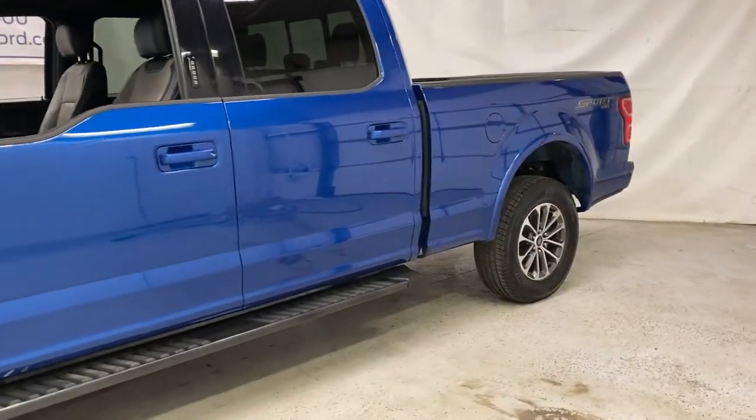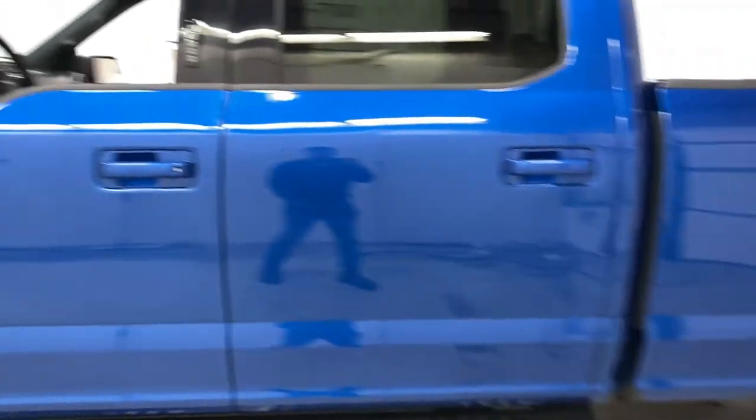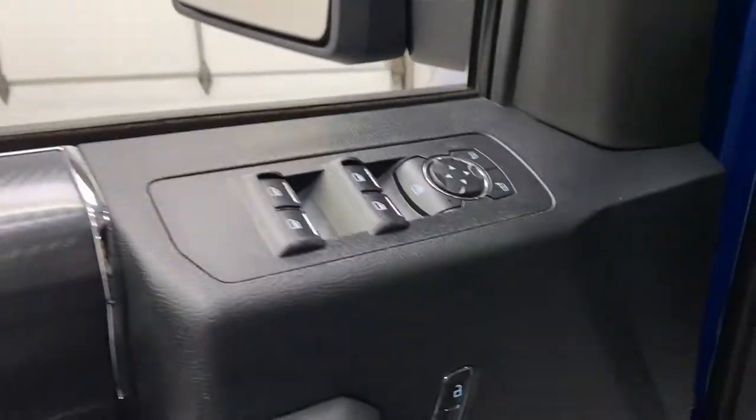This F-150 has the XLT sport package on it with 4x4. You've got a running board along the side, remote entry keypad, heated mirrors with blind spot, and higher window controls.